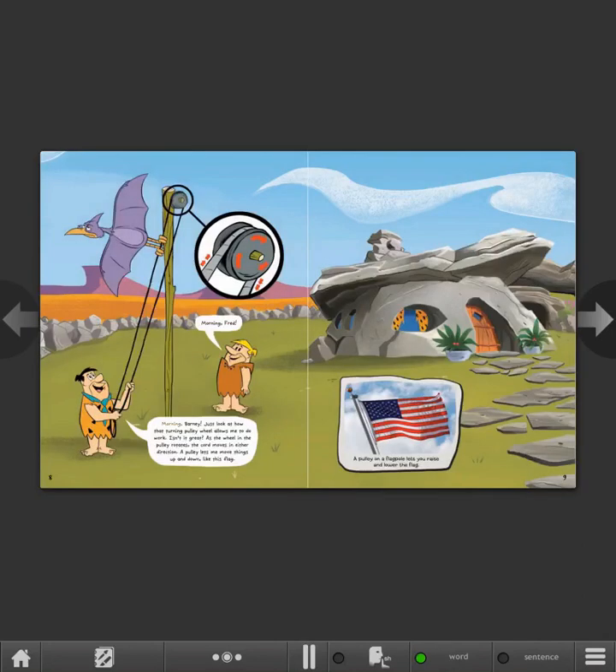Pulleys on this exercise machine change the direction of force. Morning, Fred! Morning, Barney! Just look at how that turning pulley wheel allows me to do work. As the wheel in the pulley rotates, the cord moves in either direction. A pulley lets me move things up and down, like this flag. A pulley on a flagpole lets you raise and lower the flag.